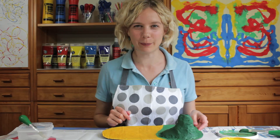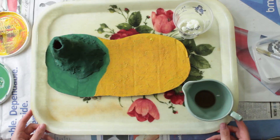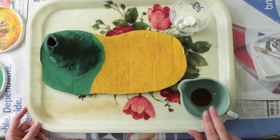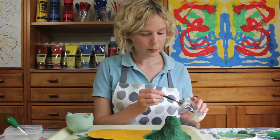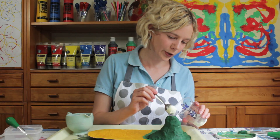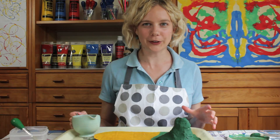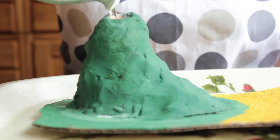But now comes the really fun part — we're going to create the eruption. I've got a tray because it could get a bit wet. We need some vinegar and some bicarbonate of soda mixed with washing liquid. Pour the bicarbonate of soda and the washing up liquid into the volcano, and then get ready for the eruption, because we're going to pour the vinegar into the volcano. Here we go.